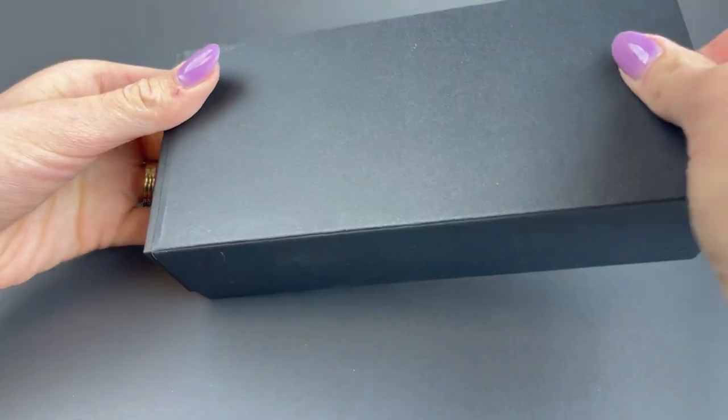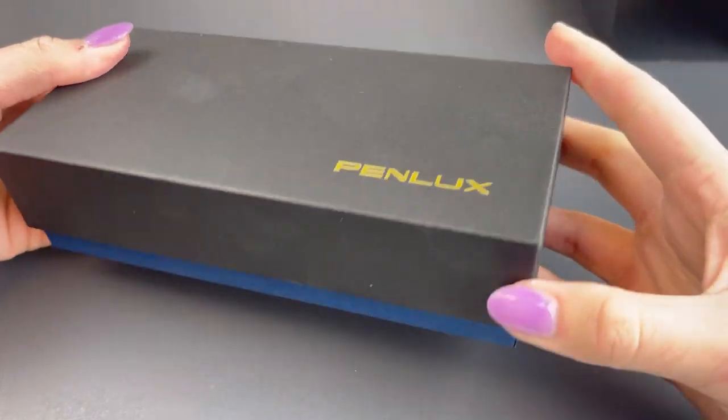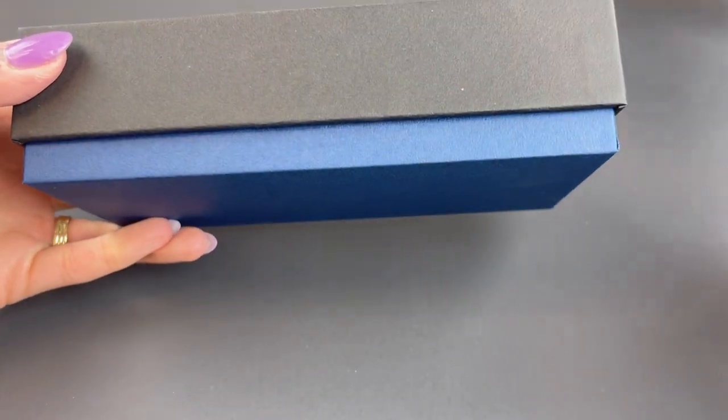You ready for unboxing? Today we have a release that just arrived today. This is the Penlux Masterpiece Grande Golden Crystal Fountain Pen.